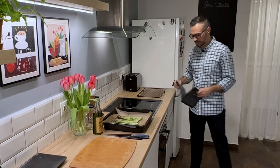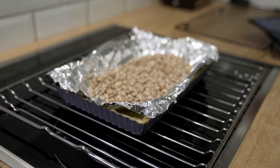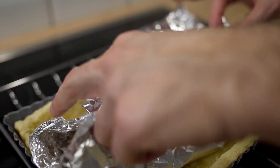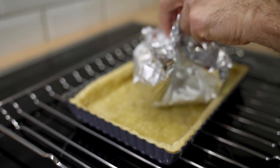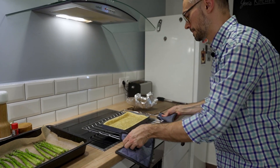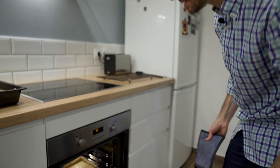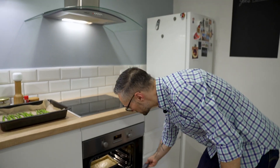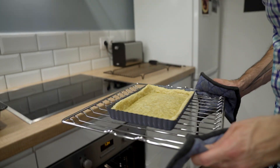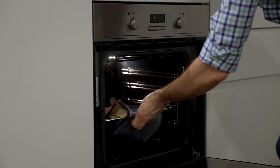It's been about 10 minutes and I'm going to take out our quiche shell. I baked it for 10 minutes with the beans — now I'm just going to remove the beans and put it back in the oven for another 10 to 15 minutes. The pie shell has been in for an additional 12 minutes, so I'm going to take it out and let it cool a little bit before I add the fillings. I'm putting in the asparagus, and this will go for 10 minutes as well.